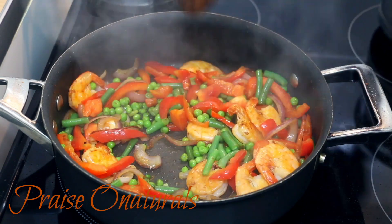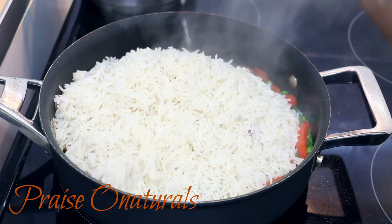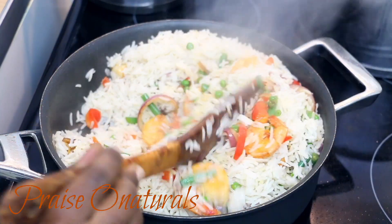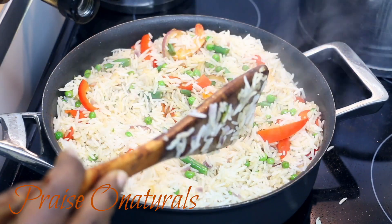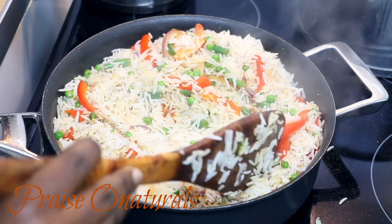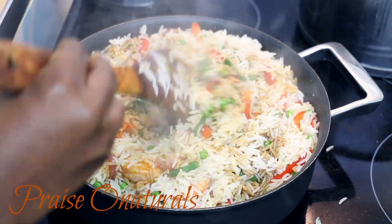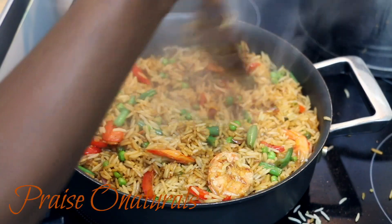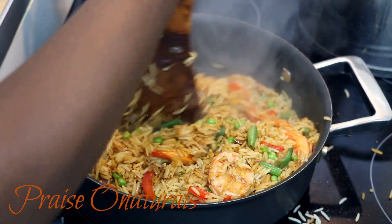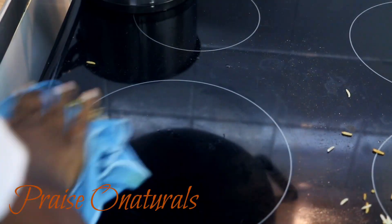Taste it to check for salt. If you're not adding soya sauce, just add some salt to taste. I'm making a mess — I should have used a bigger pan! Just stir-fry the rest of it and you should be done. There you have it — looking yummy and delicious.